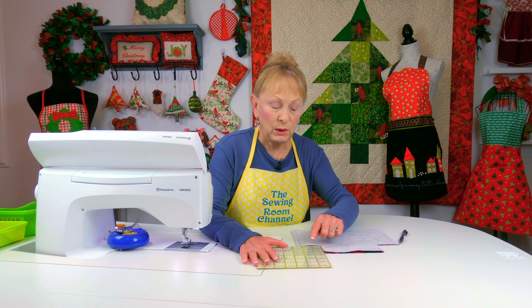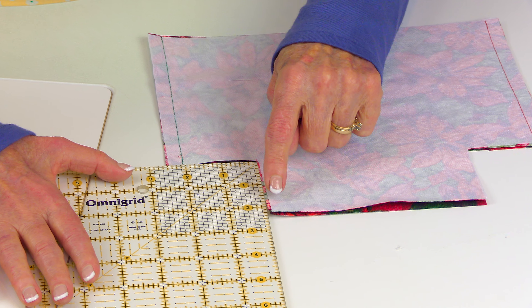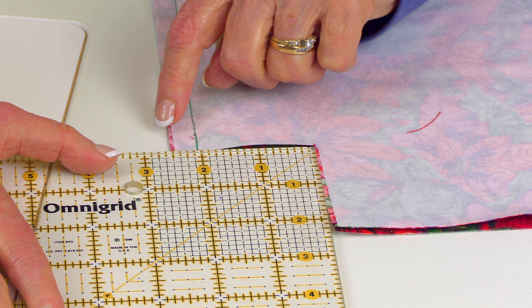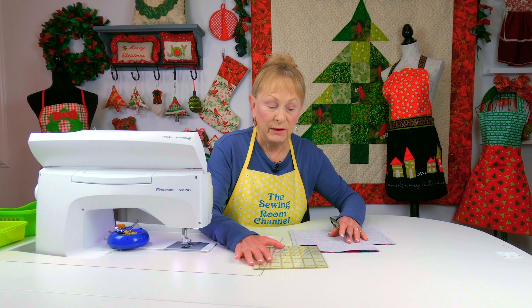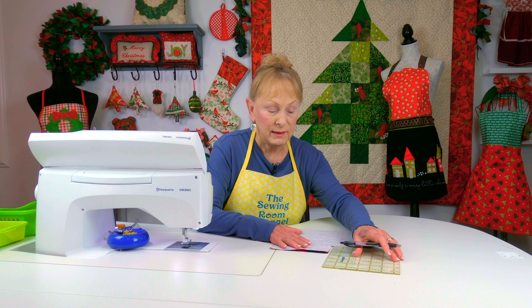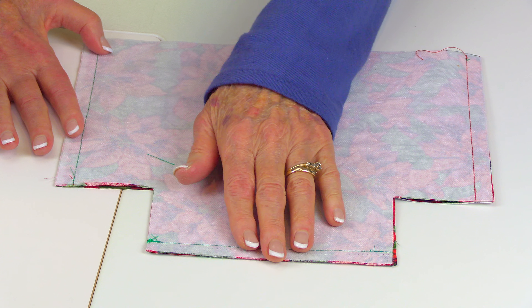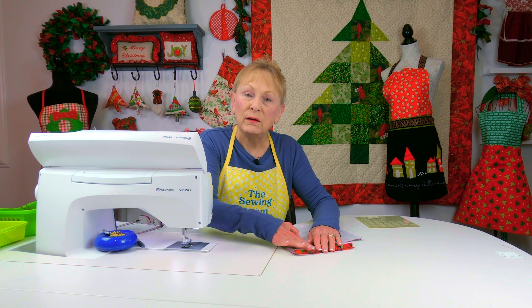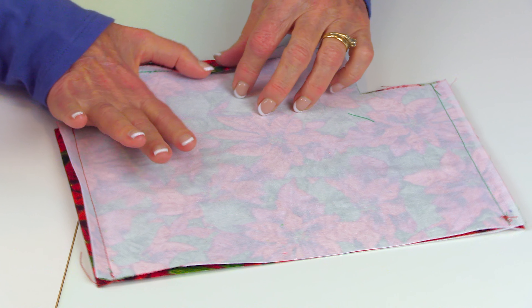Bring the two front sides of your fabric together. On the lower two corners, along the longest edge, cut out a two-and-a-half-inch square. Place your two-and-a-half-inch mark on the edge of your fabric, trace around it, cut it out, and make sure you do it on both sides. Then stitch a half-inch-wide seam on each side edge and the bottom edge. Finger press or iron the seams open on both sides and the bottom.